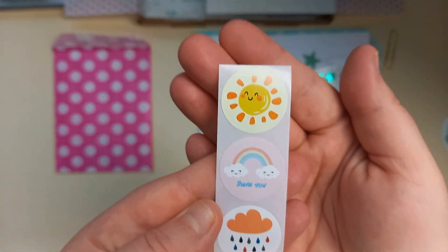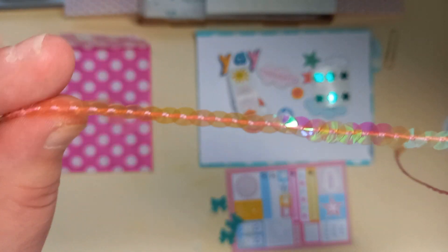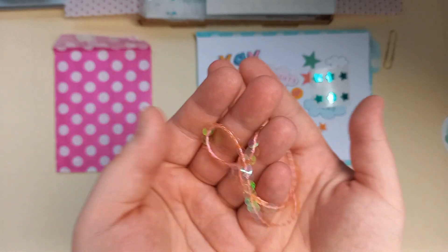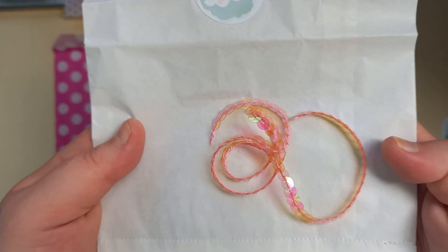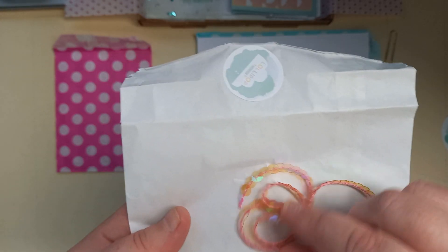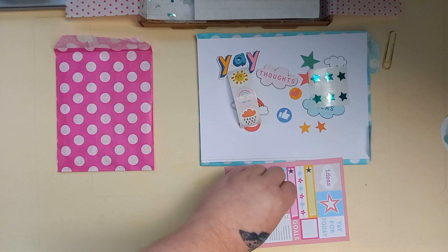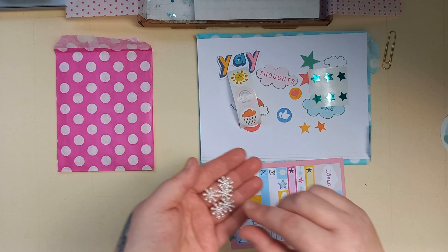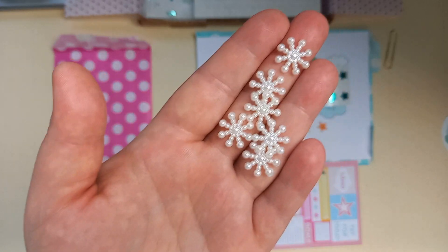I've got some sequin trim — it's looking quite orangey on camera but it's actually a pearlescent pink. But it's pretty. We've got some snowflakes — pretty snowflakes.